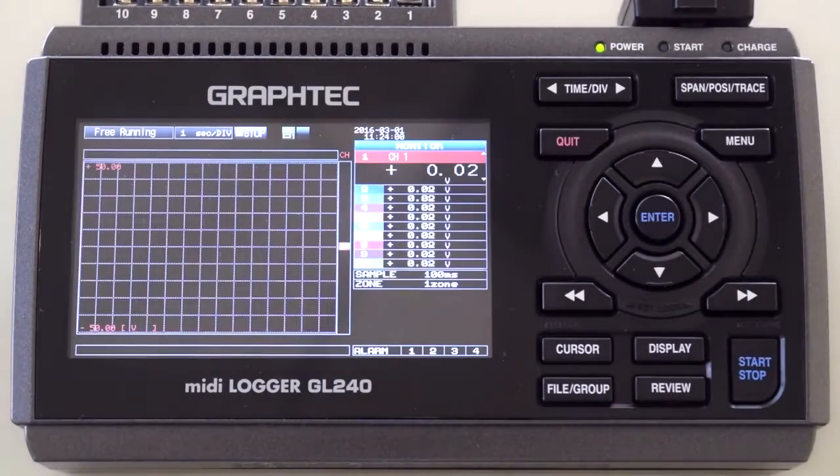The wireless option on the GL series is available both as a terminal or a node in your wireless network at your facility, and as a hotspot access point where PCs and other smart OS devices such as a smart pad or smartphones will be able to monitor the recording in real time.